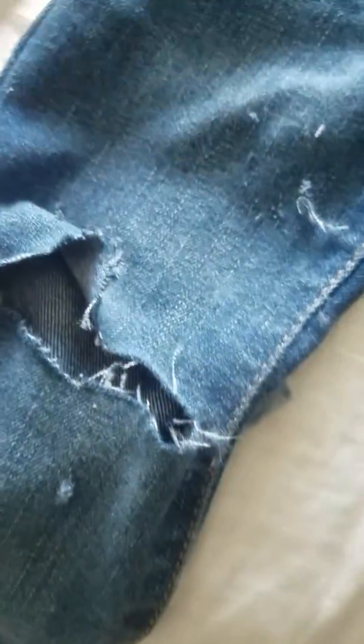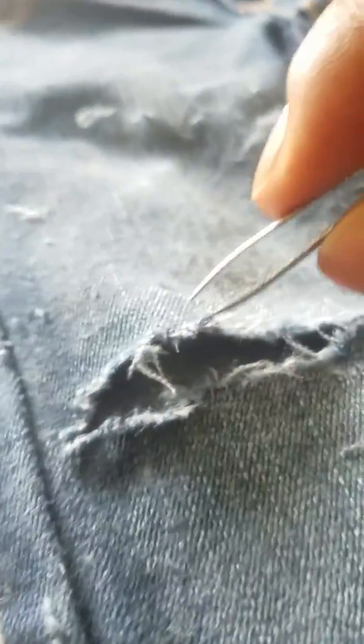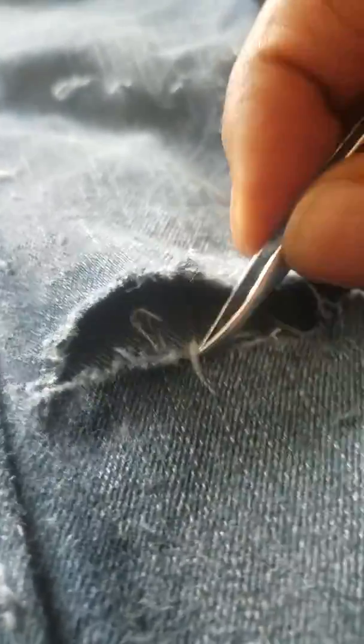Be careful depending on what type of jean you are working with, because you can easily cut through them all the way with real thin jeans. Pull them up a little bit here, get in over here, or the opposite way so you won't cut all the way through. Take the tweezers, find some strings, pull on them a little bit, give them a little more to stretch out.